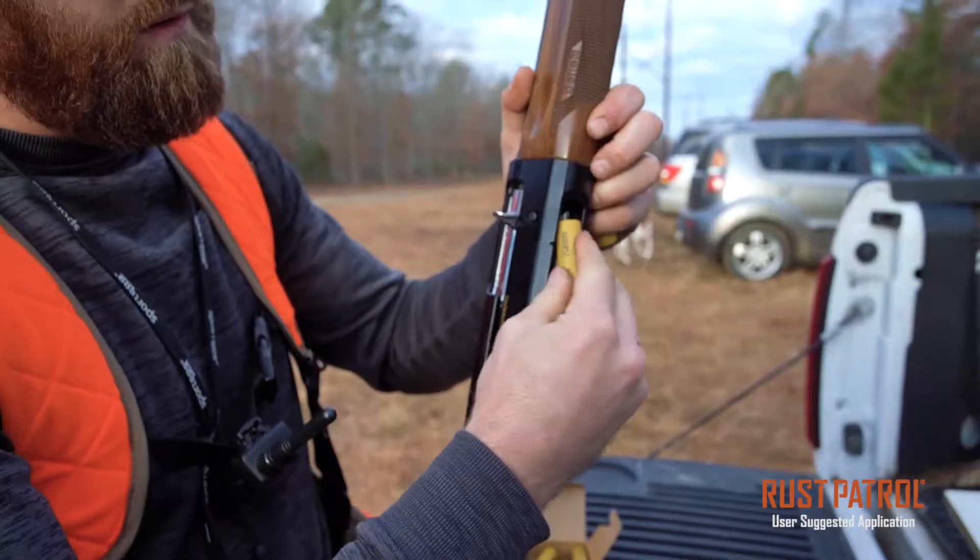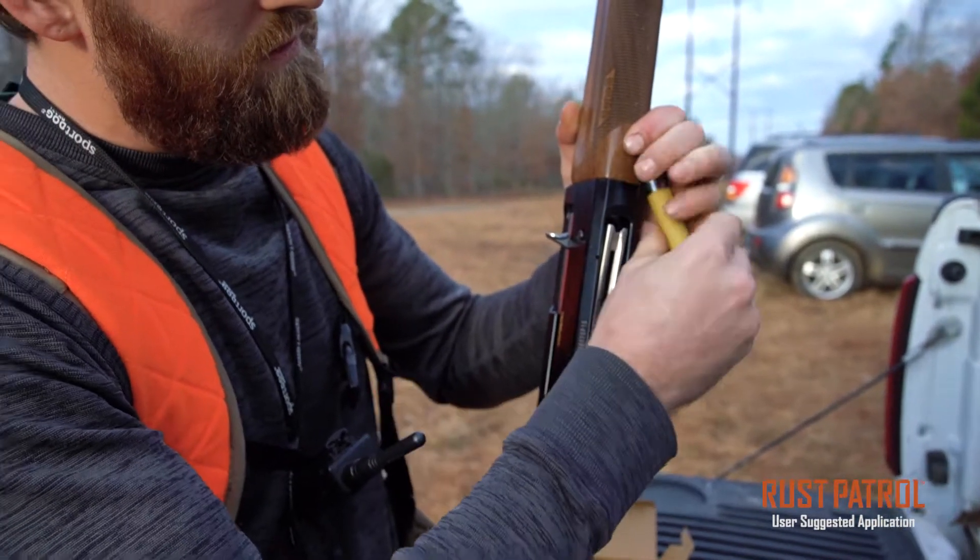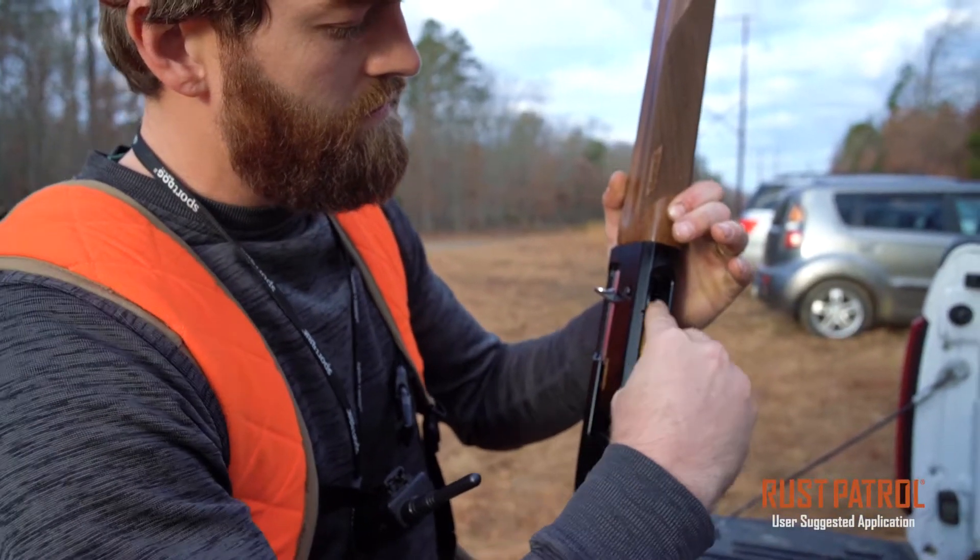Do you like guns? I'm an active outdoorsman. I hunt, I go to the range, I like shooting my guns. But even if you're the best marksman on the planet, your gun won't work unless it's clean.